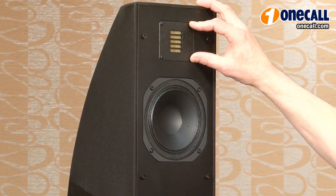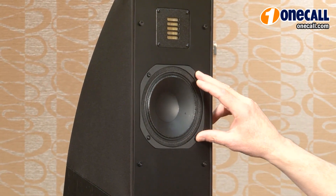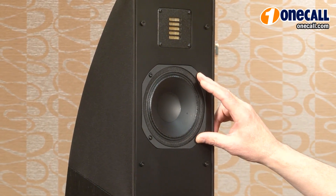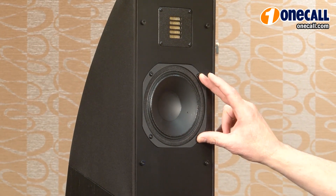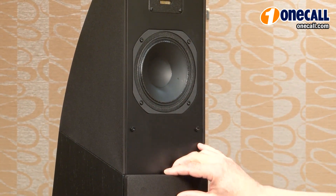As well as the folded motion tweeter, the Motion Series loudspeakers all have very light, stiff mid-range drivers. This also gives us very low distortion and high dynamic range, as well as a very warm, natural mid-range quality.